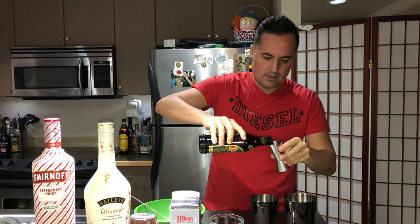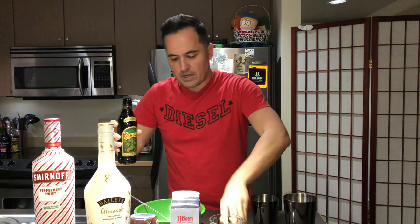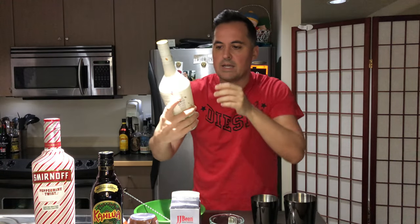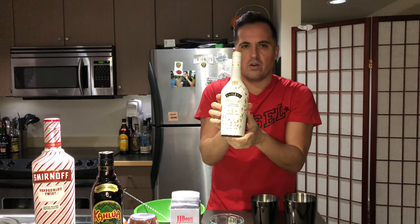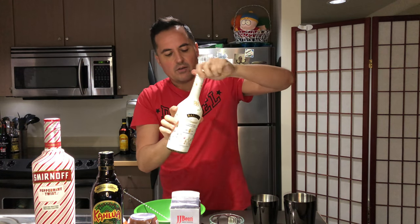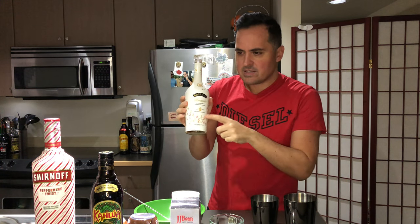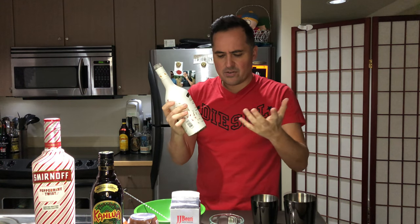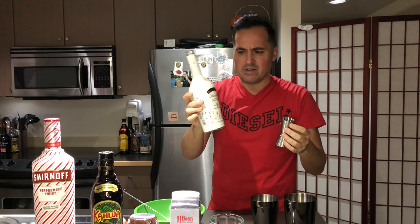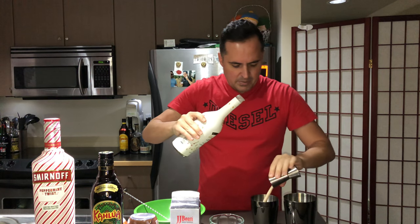This is the almond Baileys, which I don't normally like — it tastes a little too almondy. But randomly when I was trying this out last year, this and the Smirnoff peppermint together... I don't know what it is about the almond and peppermint, they actually mellow each other out and it's really good. So oddly this works in this one.